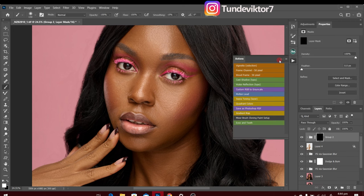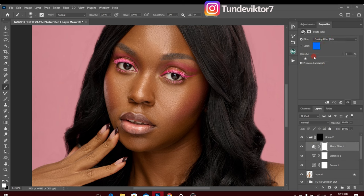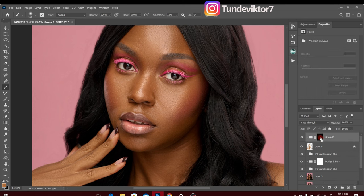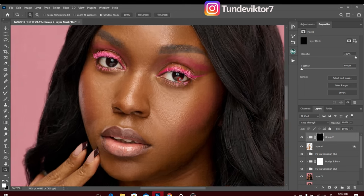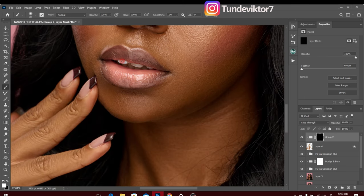Inside the action I have a Curves layer to increase brightness, Vibrance to desaturate, and a Photo Filter to adjust colors, all with an inverted layer mask. I'll click on the layer mask, pick the normal brush tool with flow 100 and opacity 100, zoom in on the eyes, decrease brush size and paint on them using a soft round brush. I'll do the same for the teeth.